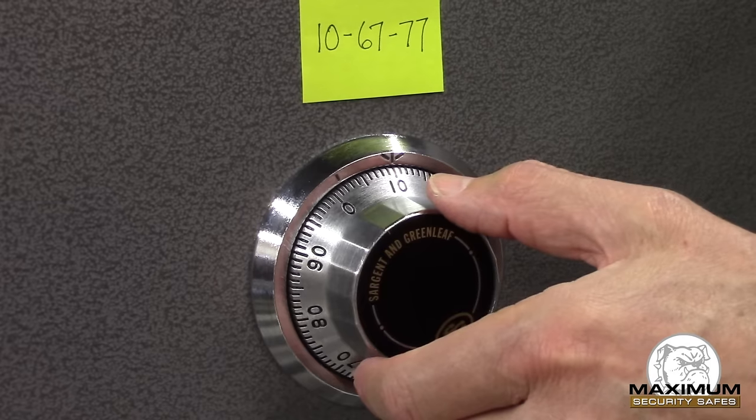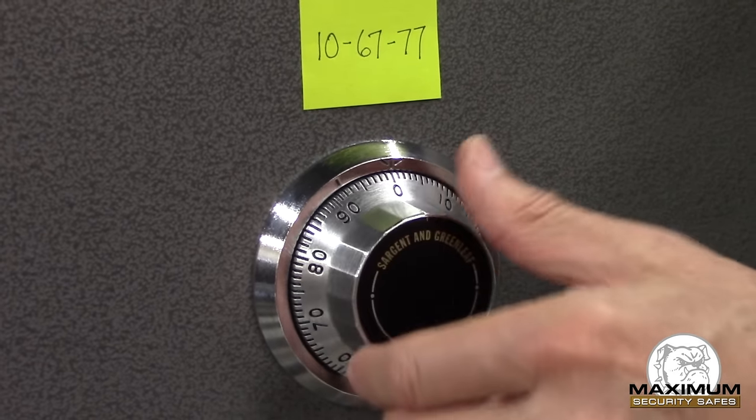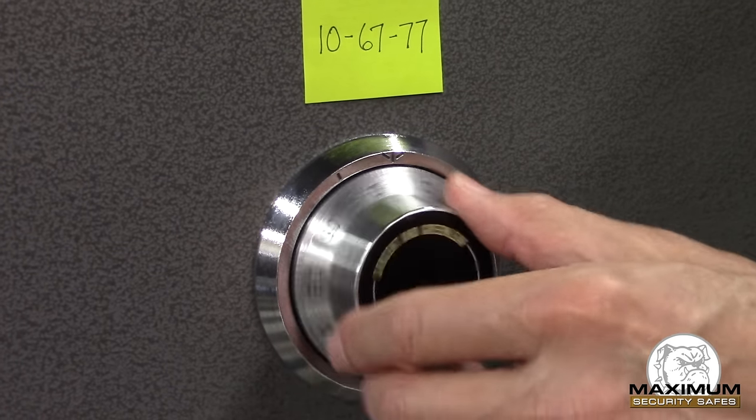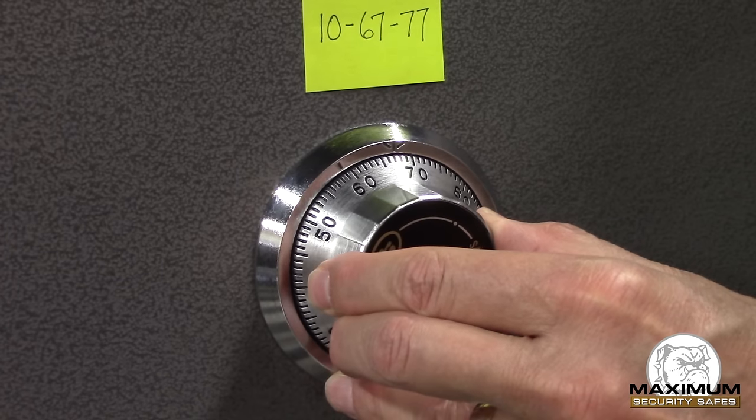From this point I go clockwise to the right and I pass my second number twice, and I stop on it the third time when it comes to that opening index again at 12 o'clock.